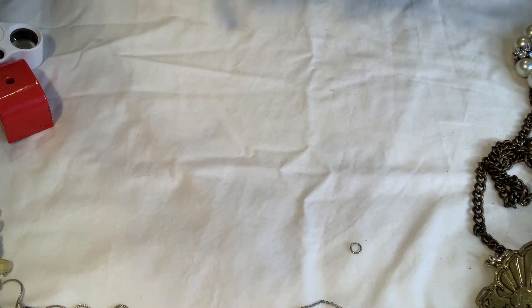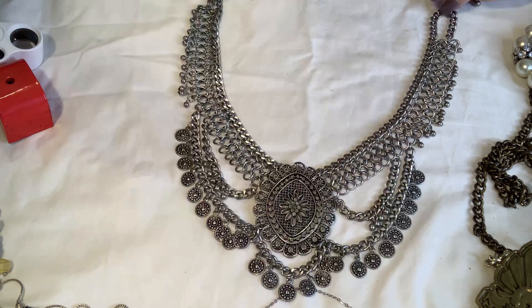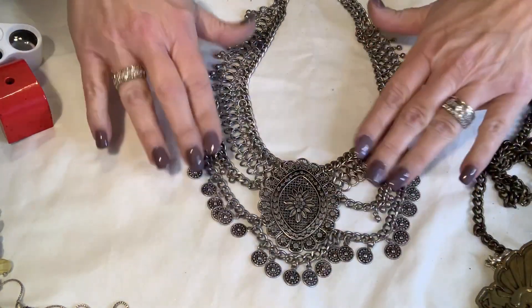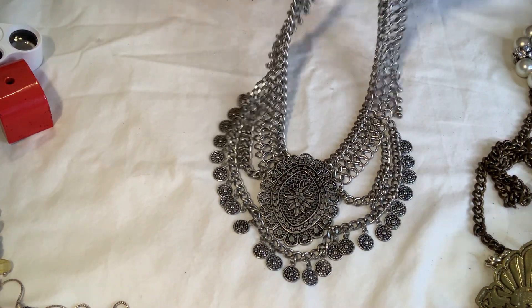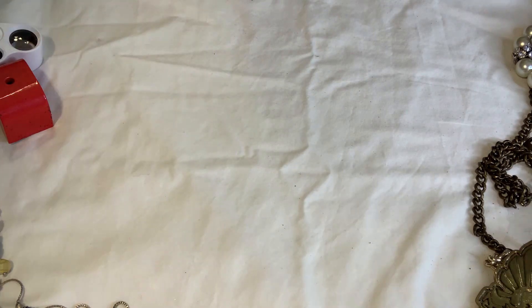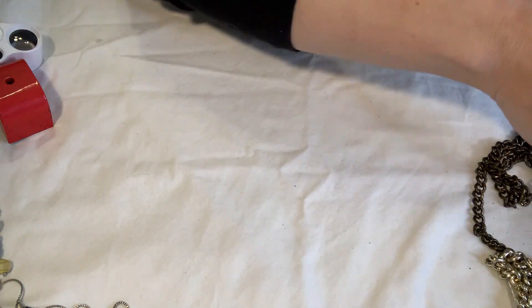This is really nice — really pretty. It's very boho or even like Bollywood-looking. That's neat — look at that, that's gorgeous. Very very pretty, nice heavyweight necklace. That one's probably going to go on eBay if nobody else wants it.